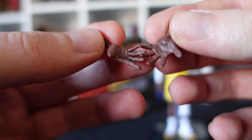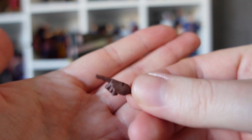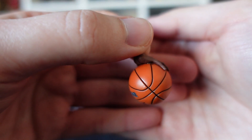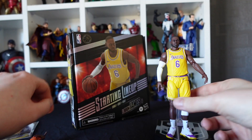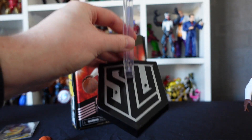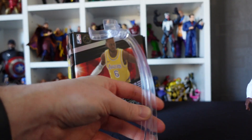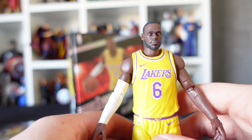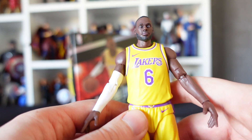We've got two open hands, just like the Stephen Curry figure, plus a pointy hand and a hand fixed with a basketball. We also have a Starting Lineup branded stand. First impressions straight out of the box — I am very, very impressed. I think he looks absolutely fantastic.